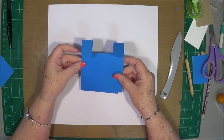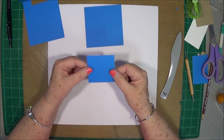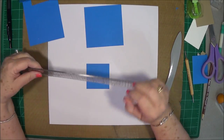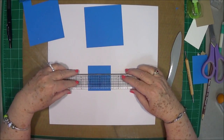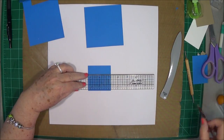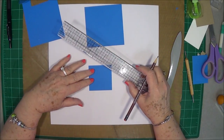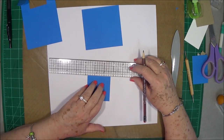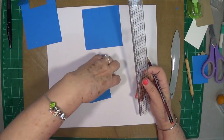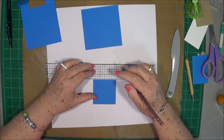Before we put anything together we're going to do something a little different. You also need a piece that is two and a half by two and a half. Go down to the bottom — either end works since it's the same size all the way around — and mark your center. Then go up three quarters of an inch on each side and mark it.